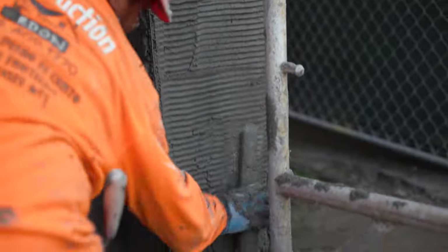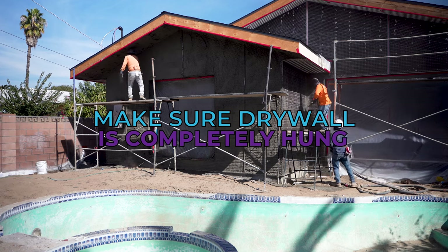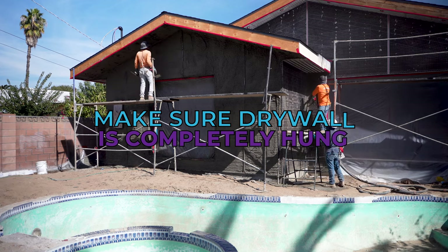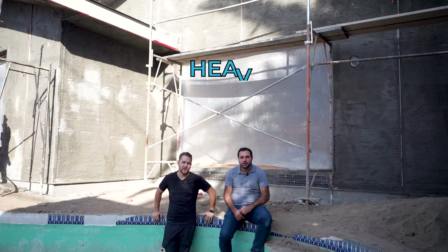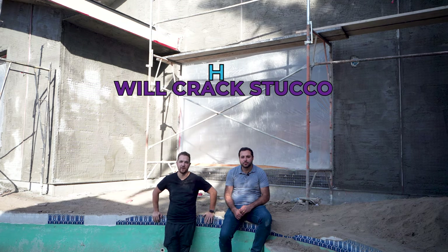We waited until all the drywall was hung before starting the scratch coat. Drywall weighs down the house, which can cause more cracking in the stucco. Giving it time to settle is important. Also, impact drills and nails create vibrations that cause cracking, so you want all the major vibrations done before layering on the stucco.